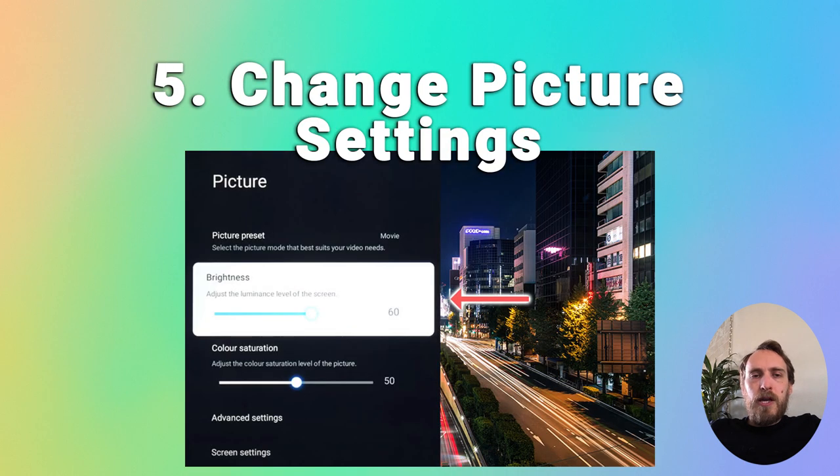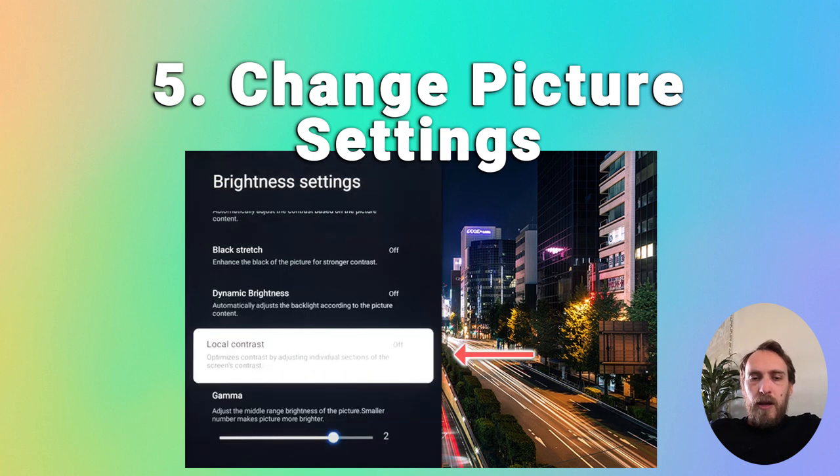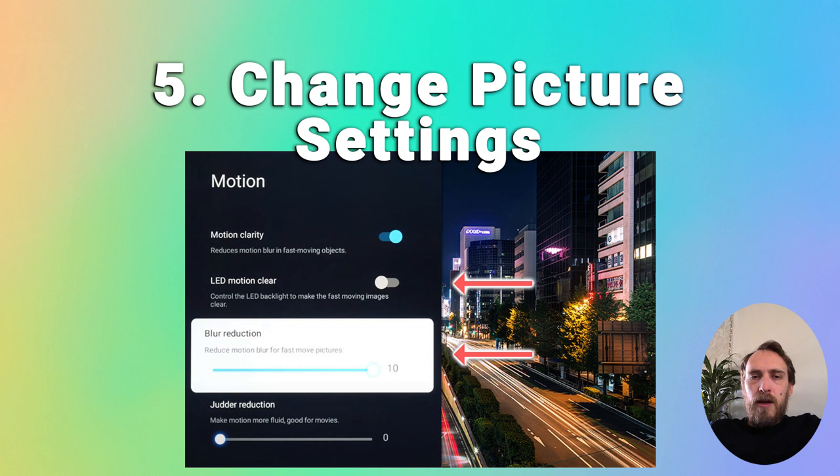If the half-screen dark issue isn't too severe, changing your picture settings could fix it. Go to your home screen, then Settings > Display and Sound > Picture menu, and try reducing the brightness — that often helps fix backlight issues. You can also go to Advanced Settings > Brightness Settings and try switching local contrast off and adjusting other settings to see if they help.